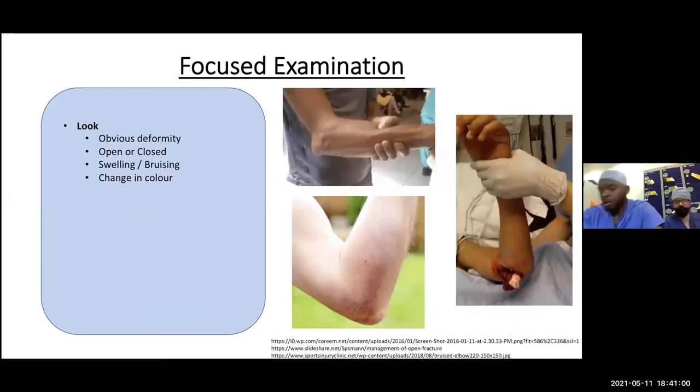For focused examination, we use a look, feel, move approach for any fracture or joint problem. Look for any obvious deformity — such as a posterior dislocation of the elbow. Look for whether the injury is open or closed — check for any wounds communicating with the outside world, which is an orthopedic emergency generally managed in trauma centers. Also look for swelling, bruising, and change in color.